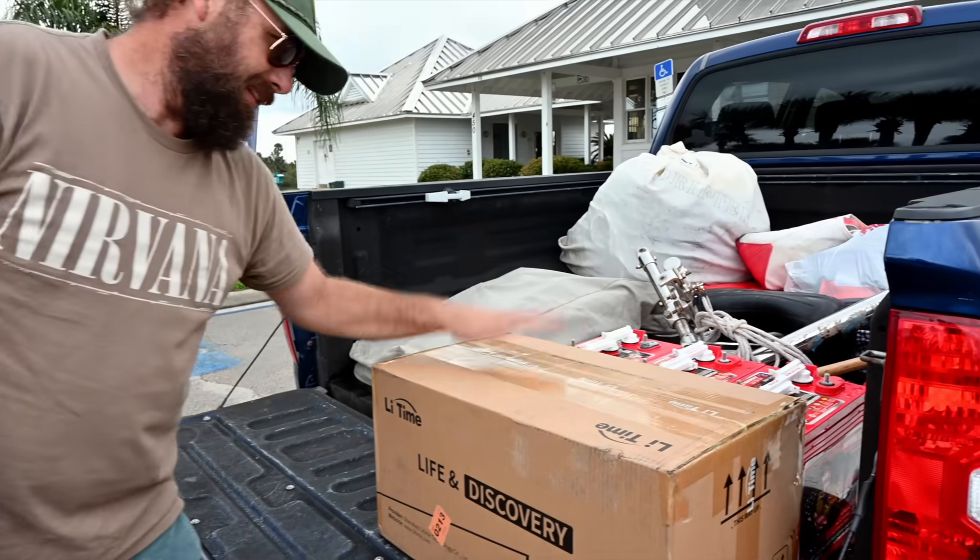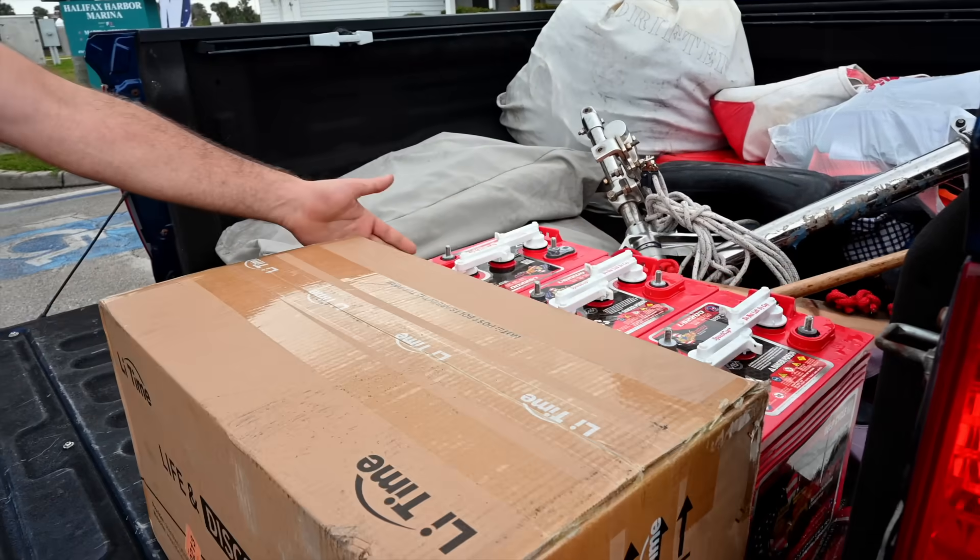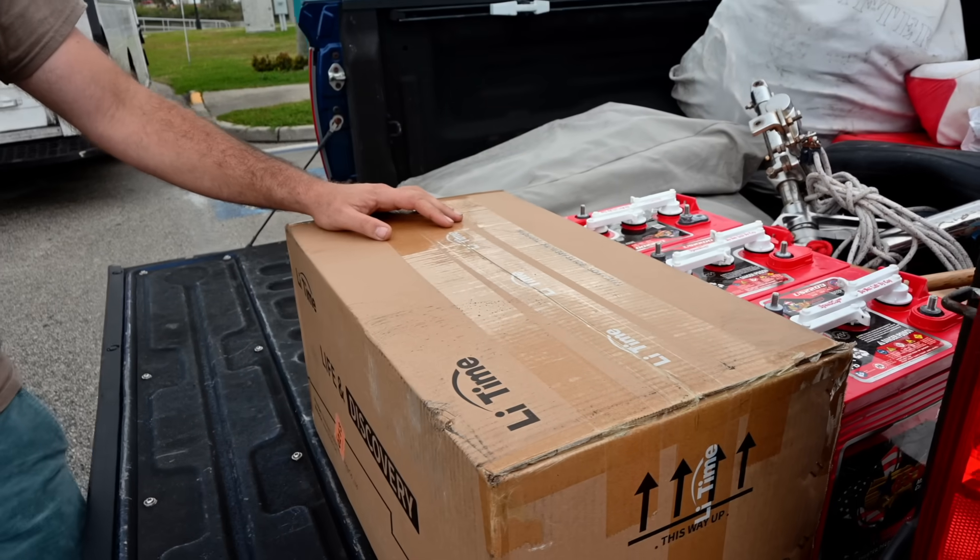Here's our old battery bank, and here's our new battery. This is one shot. We had a fourth and we turned it in for a quarter.